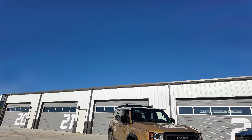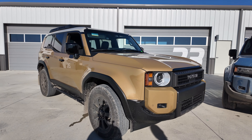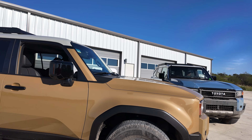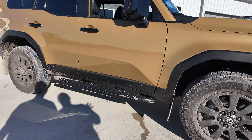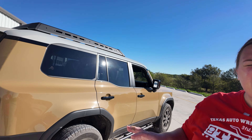This is the First Edition. Kelly, you're not a fan of the color on that one — a little too mustardy. It's a little throwback to the 60s, you're gonna get that cream top. Being the First Edition, this thing gets everything: unique badging on the inside, real rock rails on the outside, and unique mud flaps. Really a lot of different things wrapped up into one package.